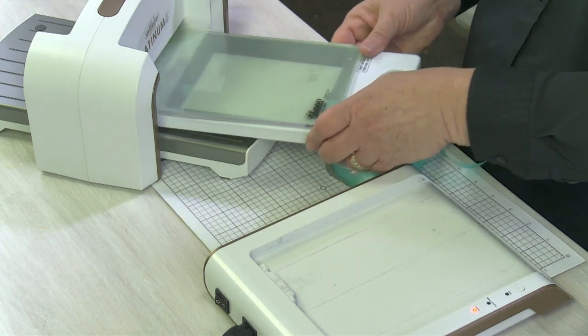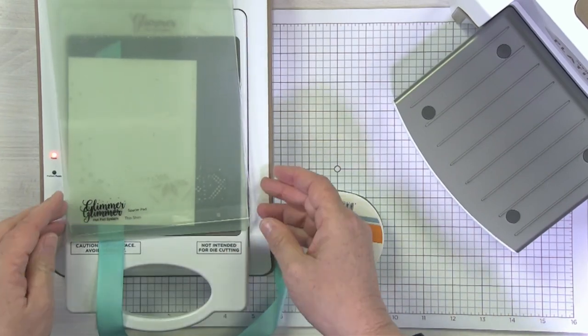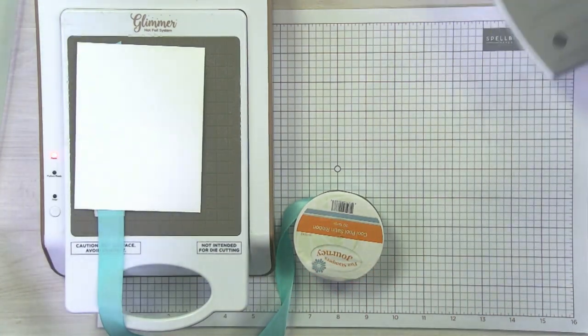If I knew exactly the length I wanted to cut, you could go ahead and cut your ribbon, but I just used an extra long piece here.